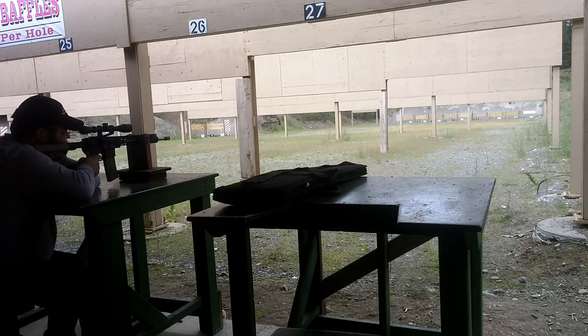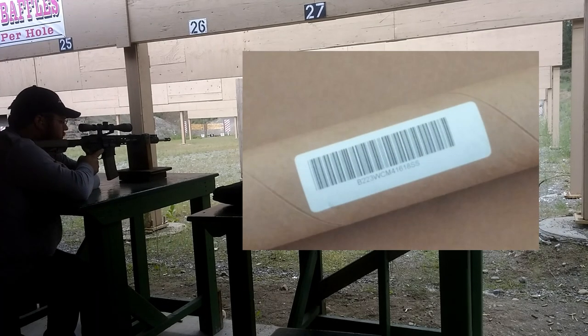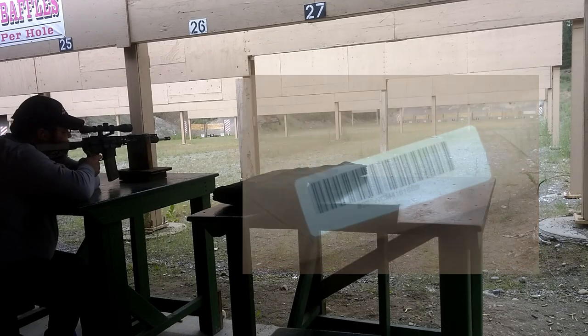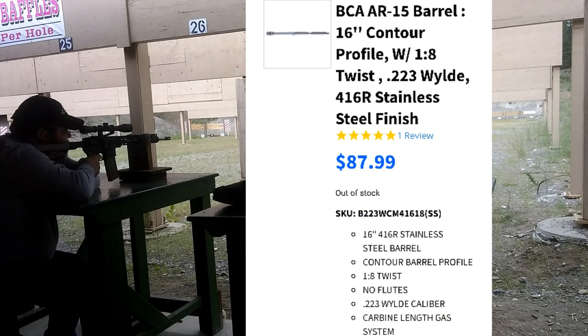Welcome to the Freedom Lever Channel. This time we're taking a look at a stainless M4 profile barrel from Bear Creek Arsenal. The model number is B223WCM41618SS. It's 16 inches long with a carbine gas system, a 1-8 twist rate, chambered in 223 Wylde, and made from 416R stainless steel.